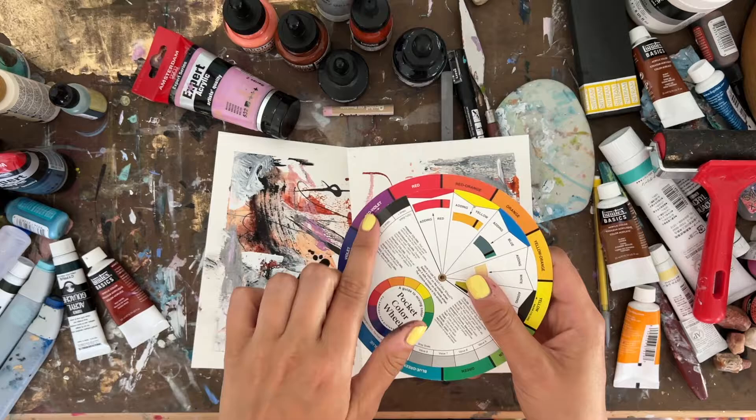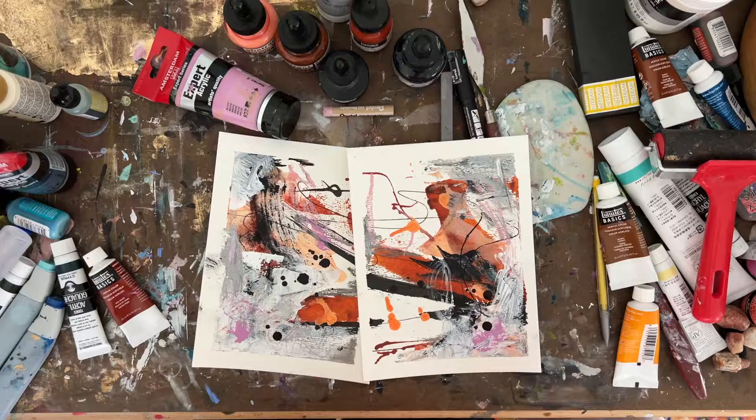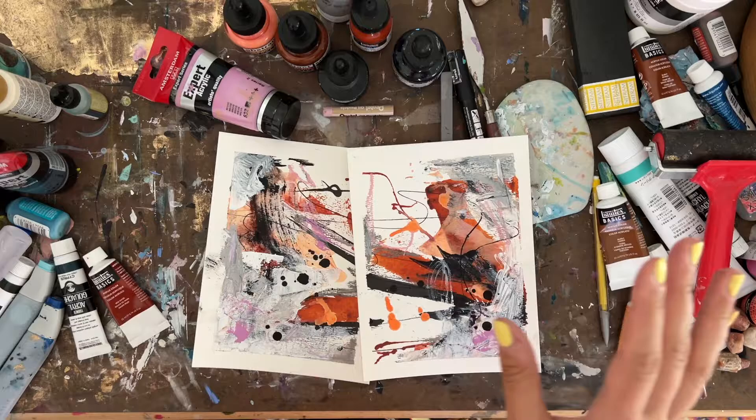As a reminder on analogous colors: they tend to be next to each other on the color wheel and work well together. When you're first starting out, analogous colors are usually a good option — or complements, which are colors that are opposite one another on the color wheel.